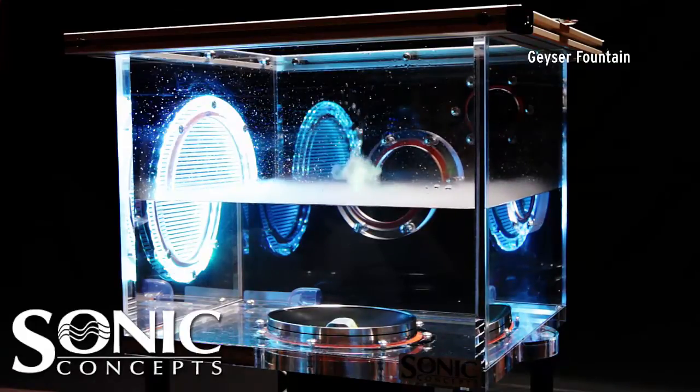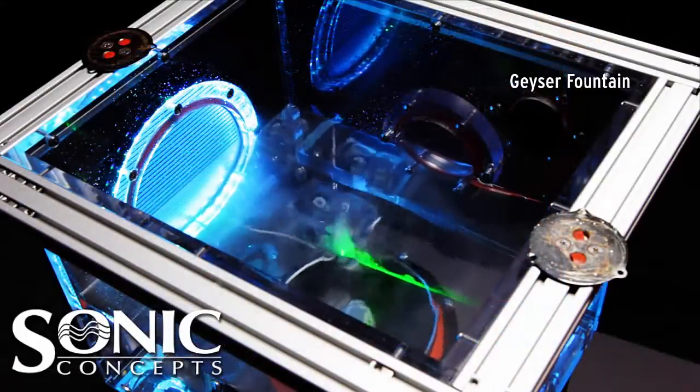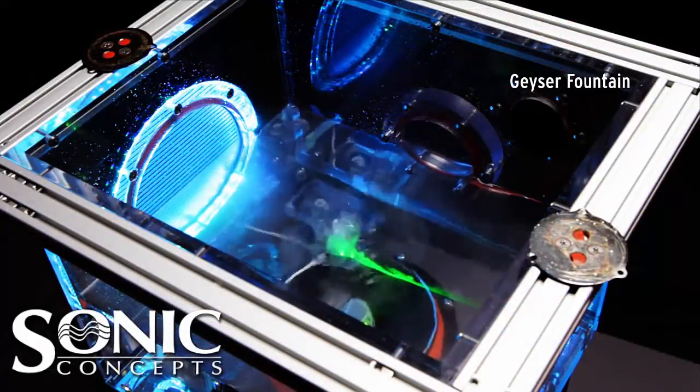A bird's-eye view reveals accumulation of fog above the water level. The intense focus is seen ejecting large water droplets.